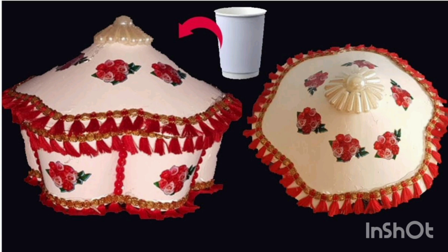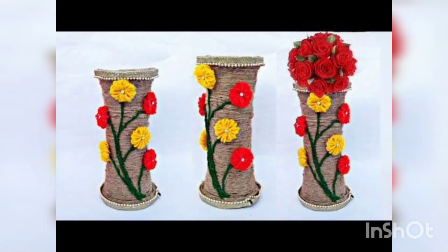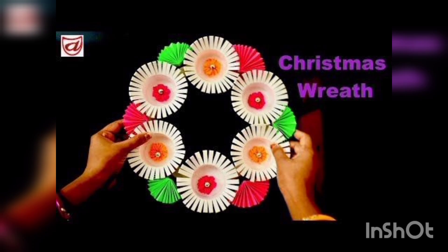You are watching a hot pot made with disposable cups. You are watching some wall hangings made with disposable cups. You are watching a decoration piece flower pot, and step by step how to make the flower pot.